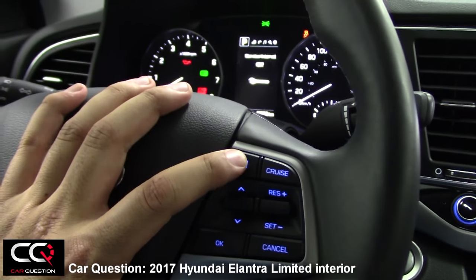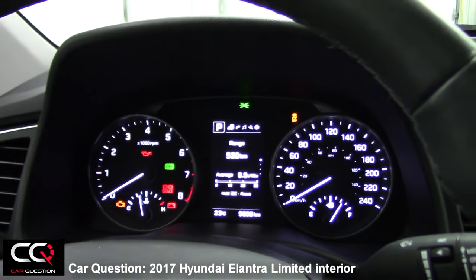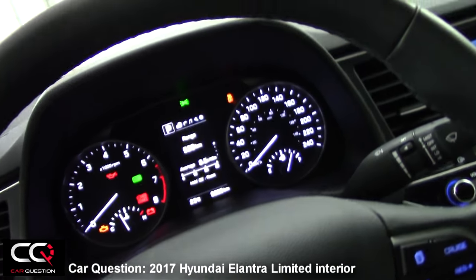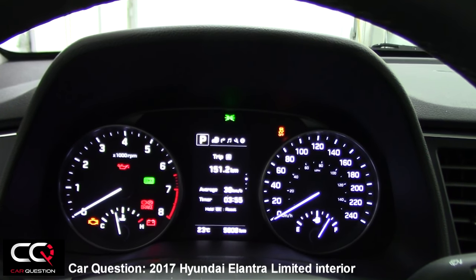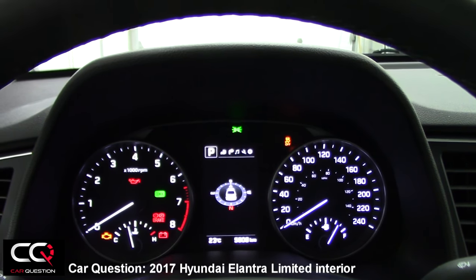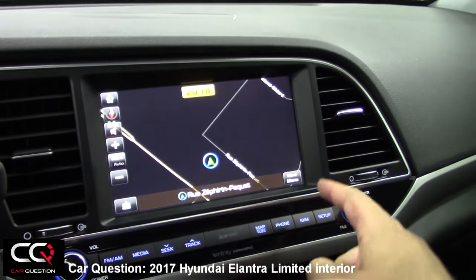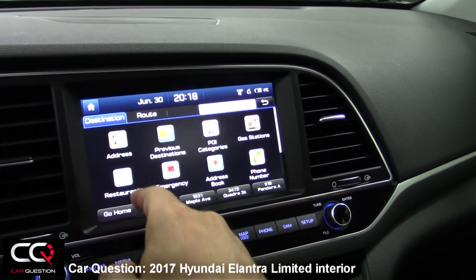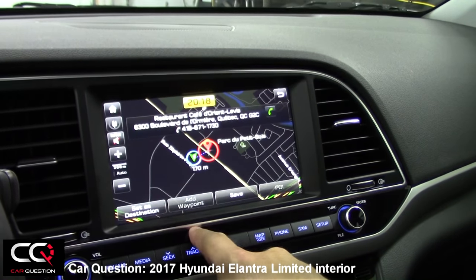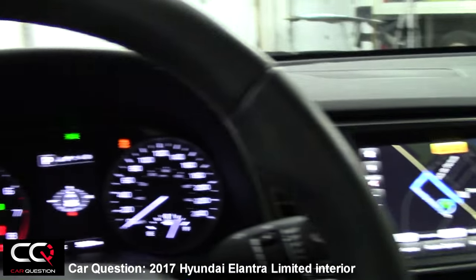This button changes the information shown in the center of the screen. You've got the range — if I press down, it changes the menu: range 530, average fuel consumption, trip A, trip B, my speed, and switching menus. You've got GPS. If you choose a place to go — say I go to the navigation menu, choose a restaurant, and set it as the destination — it's quite fast and shows exactly where you want to go.